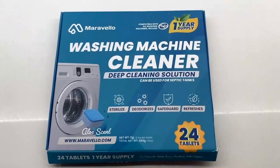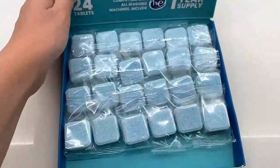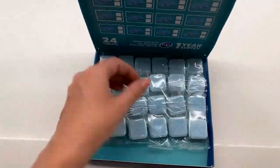I'll be using this Maravella washing machine cleaner. It comes with 24 tablets — they look like this, they're individually wrapped. I'm going to test one out in my washing machine now.